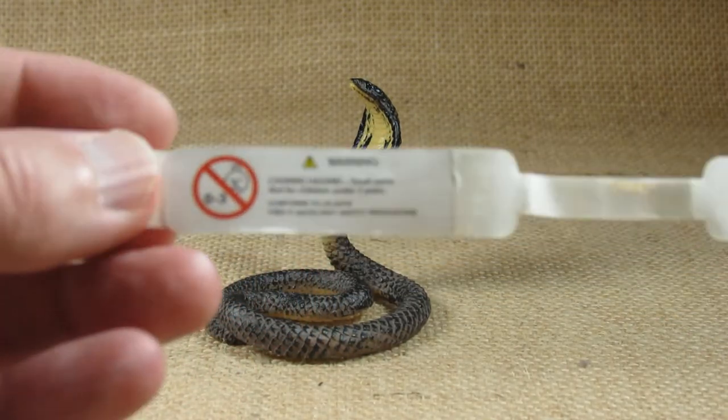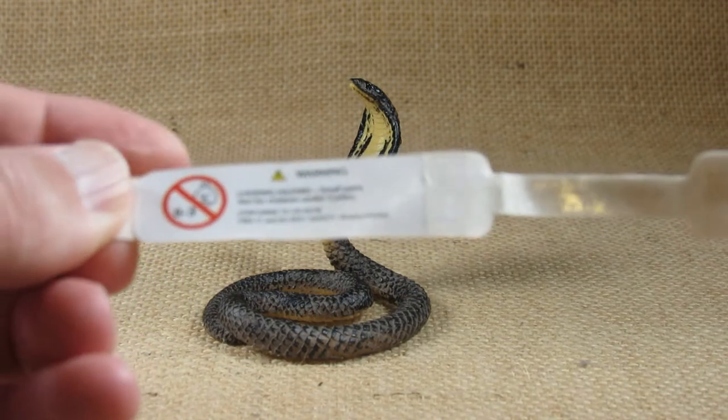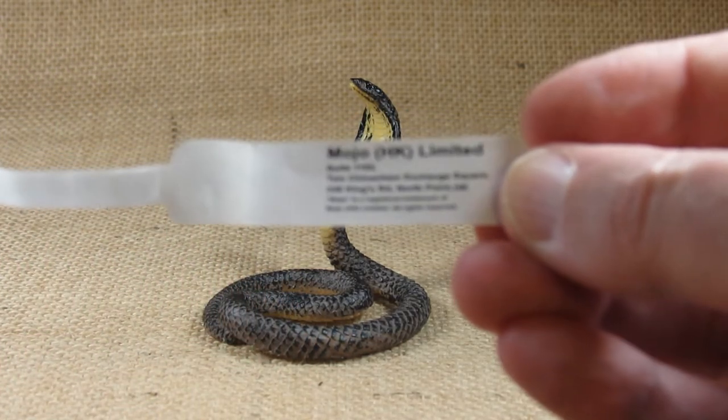So there's some warning information. I think it's a warning as a toy and not the warning as a snake — rather a dangerous snake. And there's Mojo information there as well.